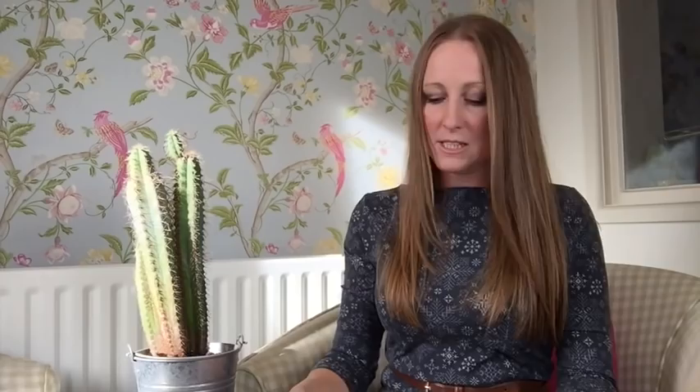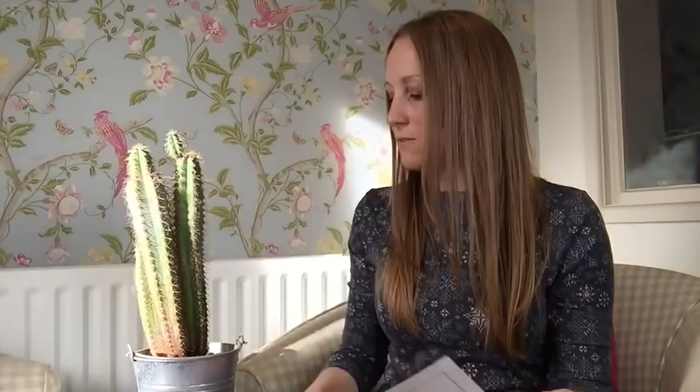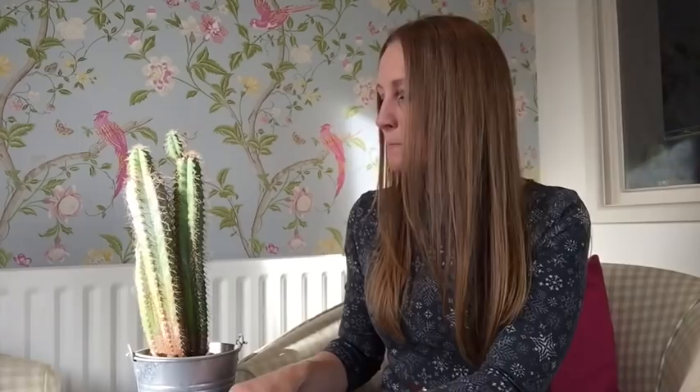I've printed out the line drawings for you to see. This is the simple version I went for, with a three-quarter length sleeve, though you have the option of a shorter sleeve if you want. She's also got a top version with a ruffle, and one with a smaller ruffle. I'm not really a ruffly type of girl, but I could see that would make a really lovely Christmassy dress in some novelty fabric. And then there's a basic tee and a dress with more of a gathered skirt on the bottom — so this pattern really does offer different variations.